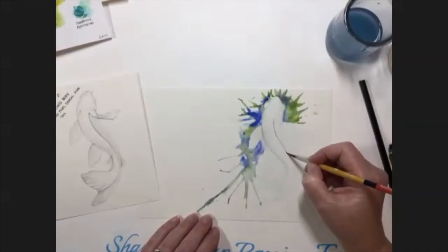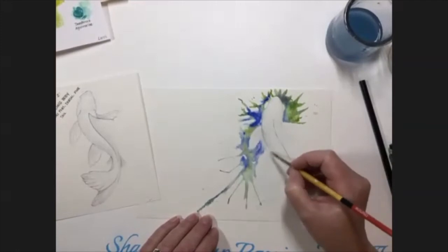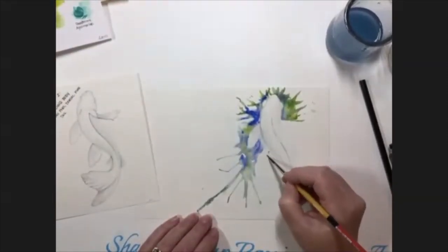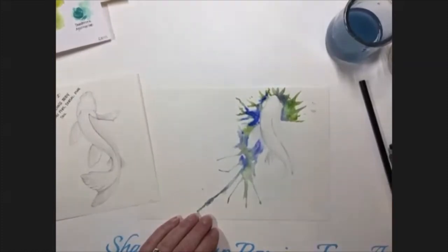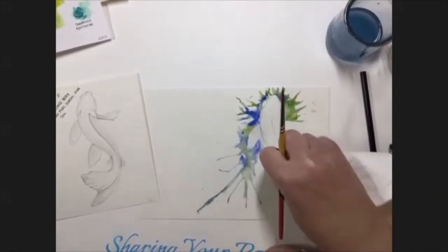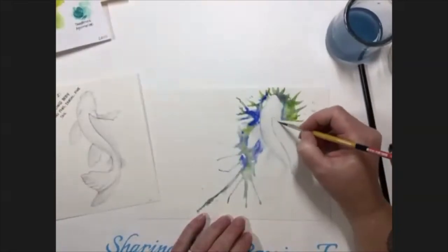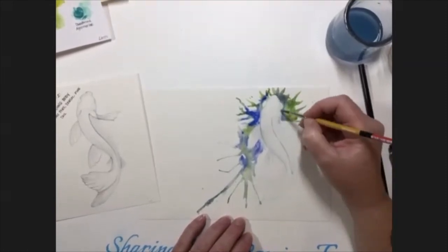I'm adding a shadow here underneath the main fin, and you can go out on these other fins and add a little bit of water if you want to pull that shadowing in, or you can do it dry brush by putting paint and water on your brush and pulling it out. Barbara said thanks for the really good instructions and demonstration — you're very welcome, and thank you all for joining us. This is great.